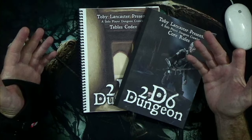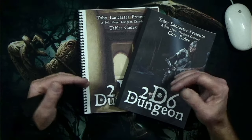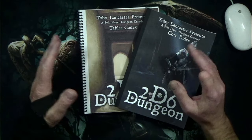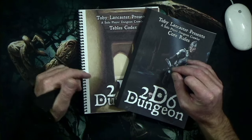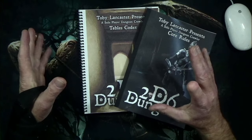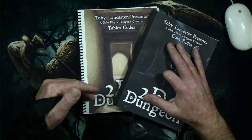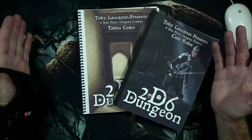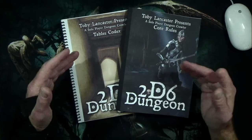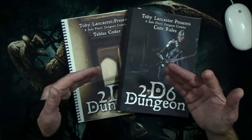I put it on my screen at 100%, looked for pages that might be hard to read on my computer, and printed those out — because sometimes on-screen and print are two different things. I printed some pages at 100% and just wasn't able to read them easily; I had to put my glasses on. So I started upscaling the print, going to 110%, 120%, and 130%, to see which percentage would give me the smallest book while making the game easier to read. It turned out 110% was it.